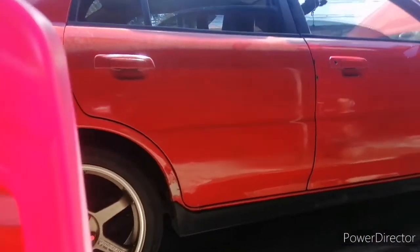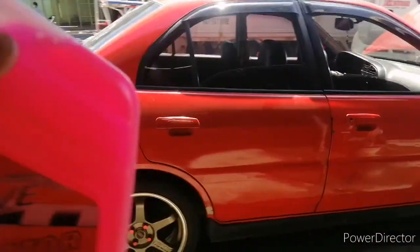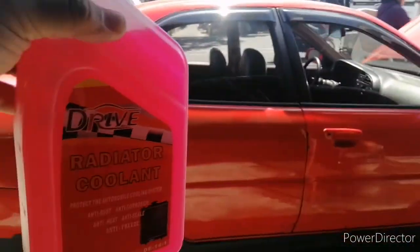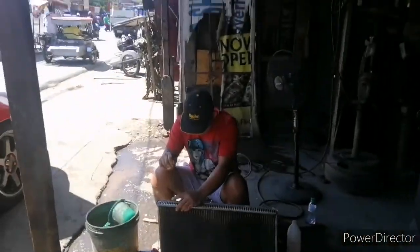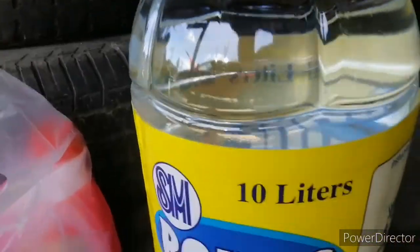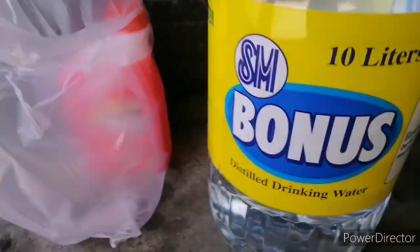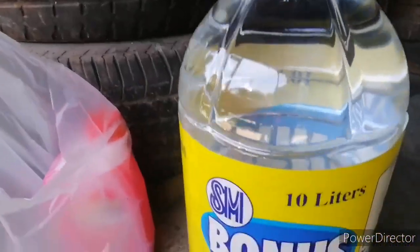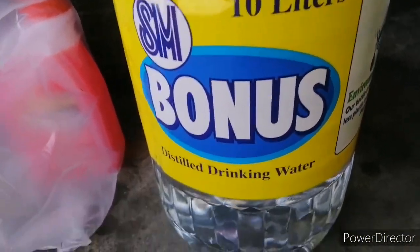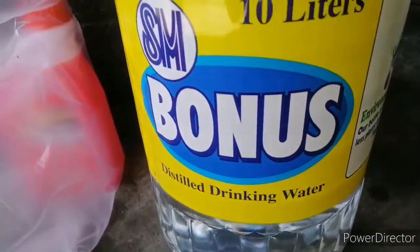Okay lang. Malapit sa kulay naman ng kotse — pero walang connection yun. Bakit pink ang binili ko? Pink ang binili ko dahil wala nang ibang kulay. Malapit sa kotse eh — kotse ko pula, radiator coolant ko pink. Walang connection yun mga brad — walang available na green, walang available na blue. Mema lang tawag dun.